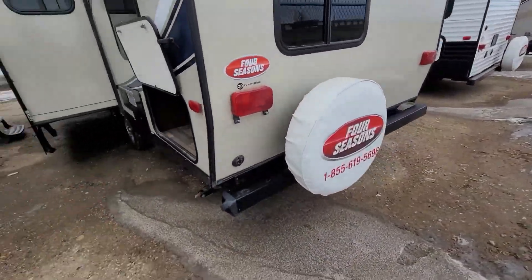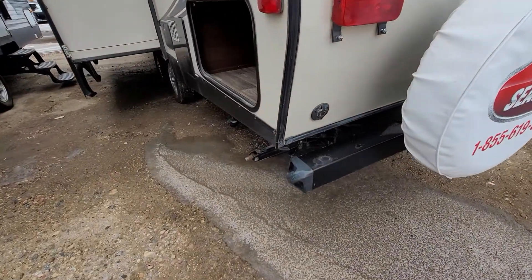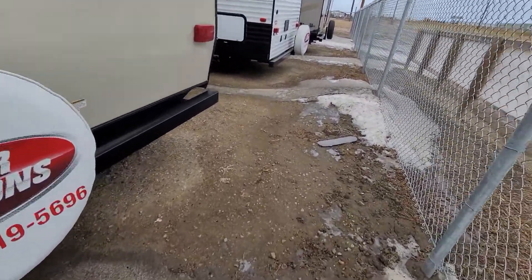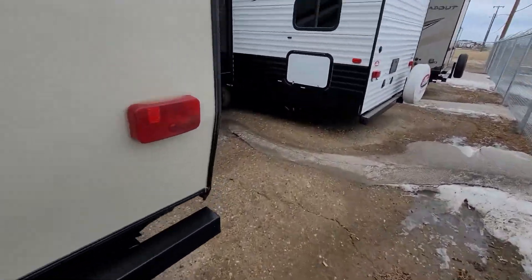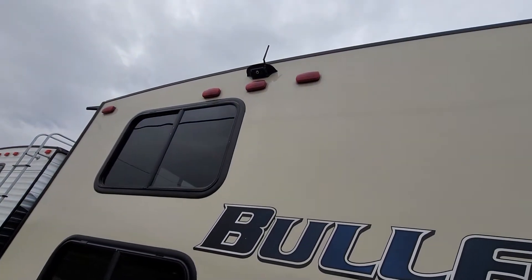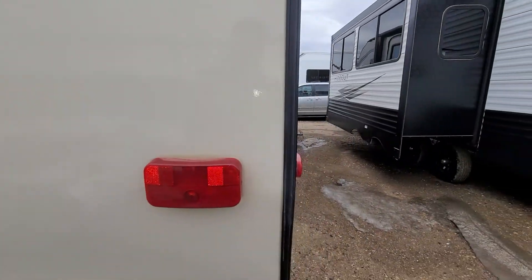Moving to the back you do have your spare tire. Those are your bunk windows there. Inside your bumper you'll have your sewer hose. But one of the upgrades I noticed from the previous owner — this has got a backup camera. So that's pretty awesome. It's gonna make it real easy to back into your camping spots and all that good stuff.